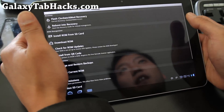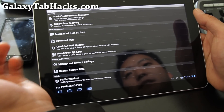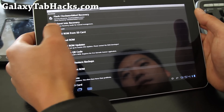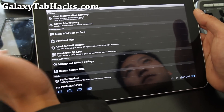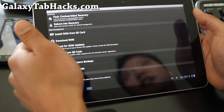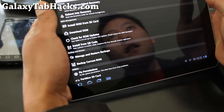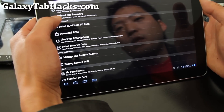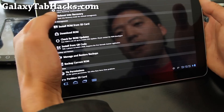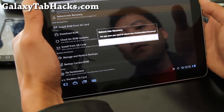By the way, if you don't have your Tab 10.1 rooted, you're not going to be able to overclock it of course. I have step-by-step rooting instructions on GalaxyTabHacks.com for the retail white version — it should work on any Galaxy Tab 10.1. I'm not sure about the 10.1V. Anyway, go to Clockwork Mod Recovery and reboot into recovery.